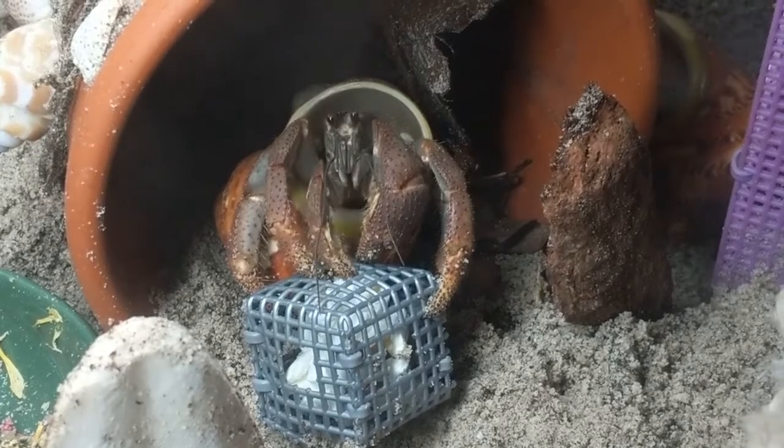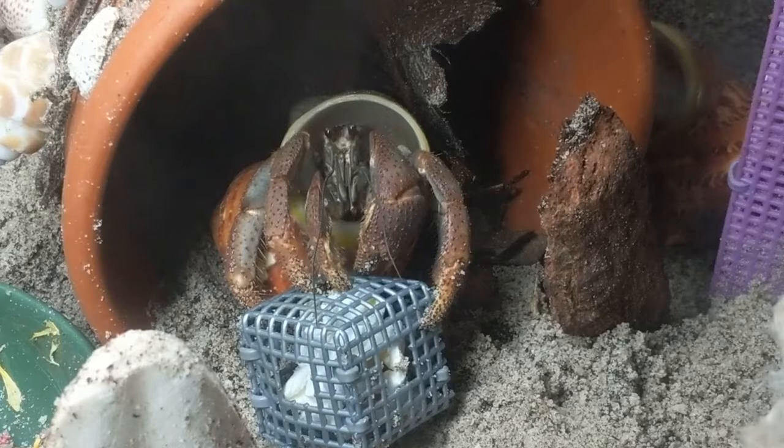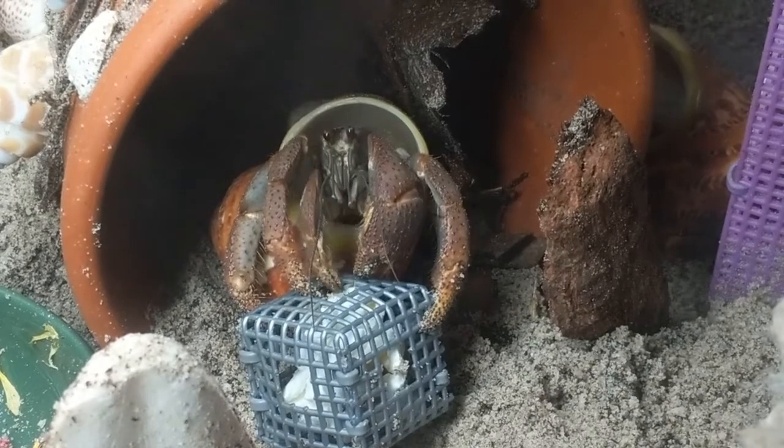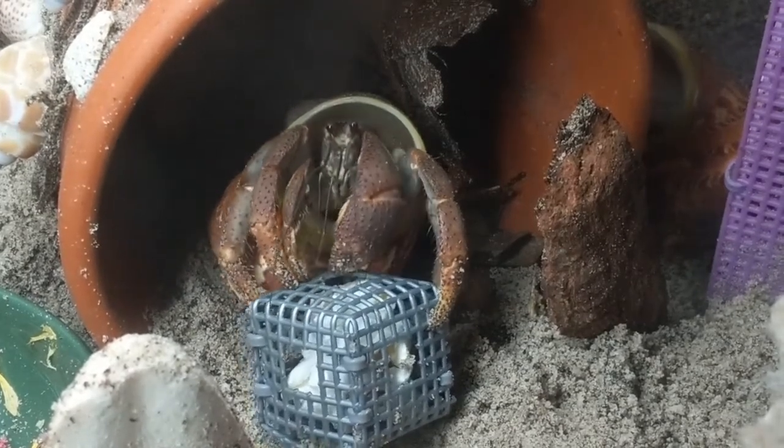Additional holes can easily be added yourself. Due to their already low cost and samples of gourmet popcorn that are included, these will not be added to any of our discounts.